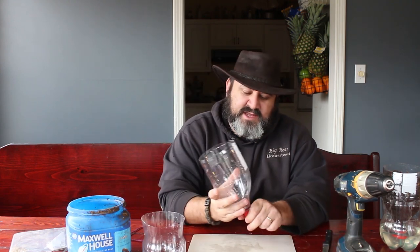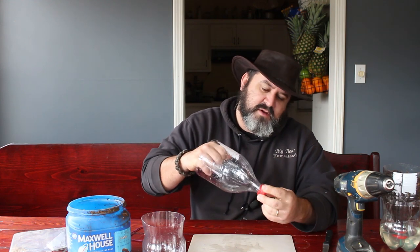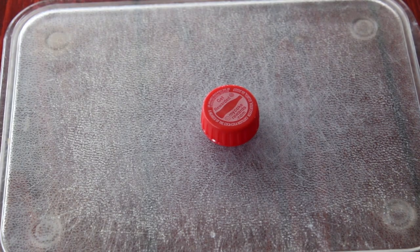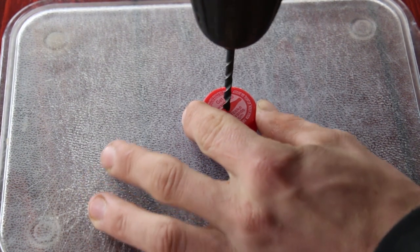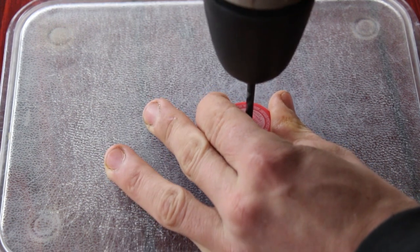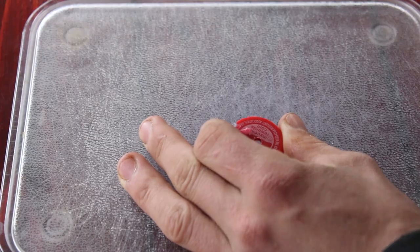Your next step is to take the cap off the bottom section. In the very center of this cap, you're going to want to drill a hole.